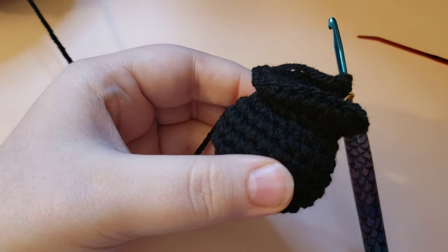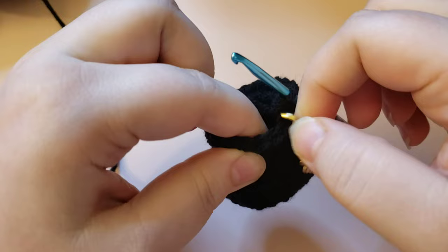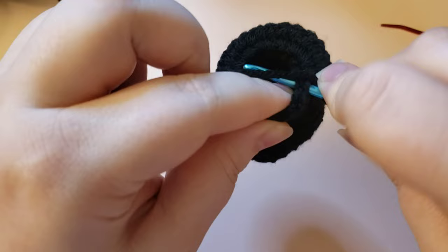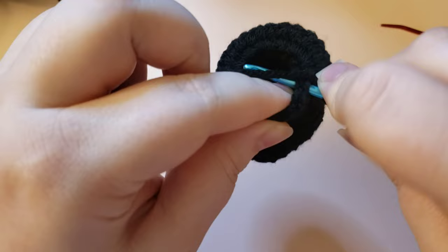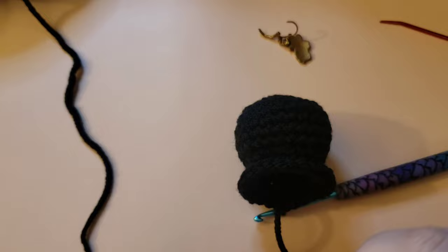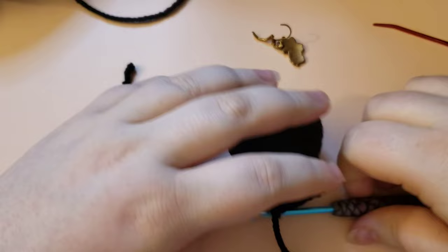We are going to end the top of our cauldron now - you've got the base shape done. Pop the stitch marker out and skip the first stitch, go to the second stitch and slip stitch into the top of it. For a slip stitch, go through, pull your loop through, and then pull it straight through the loop on your hook. Then we are going to tie off - grab your scissors, cut your yarn, and pull up on your hook.